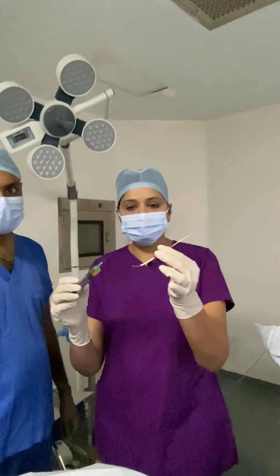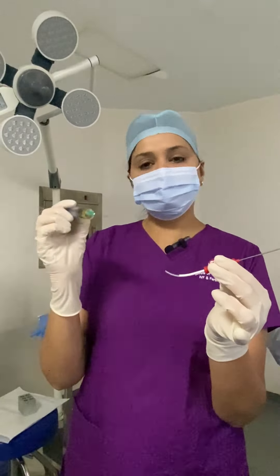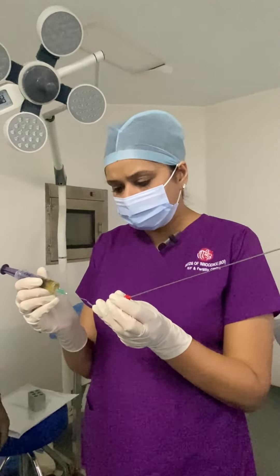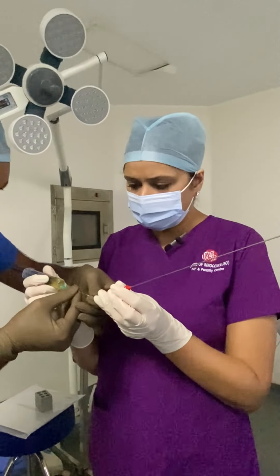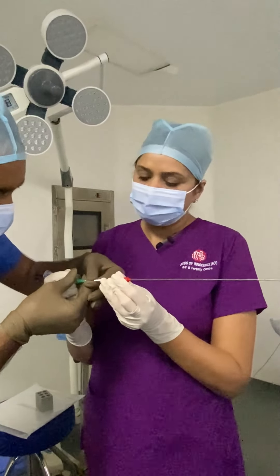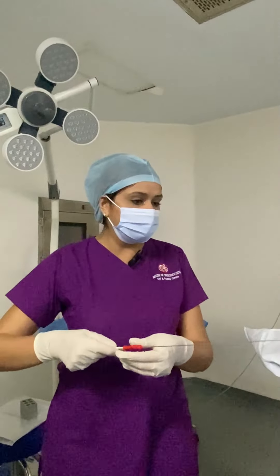Now what we will do is load the PRP into a syringe and attach it to the ovum pick-up needle. We put this syringe into the ovum pick-up needle.